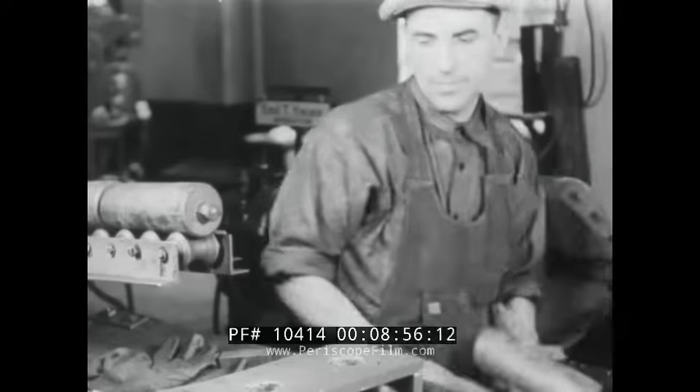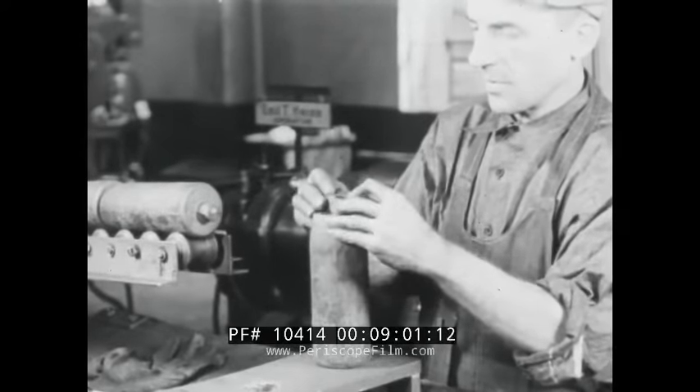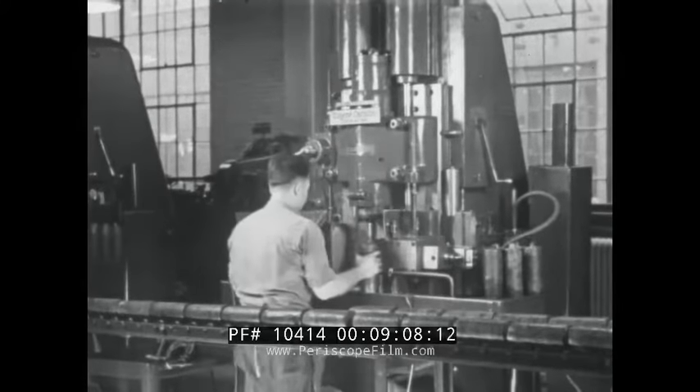Process inspection on a portion of the work at the various stages is made to ensure proper functioning of the machines. Next, the shell is finish turned on a vertical lathe.